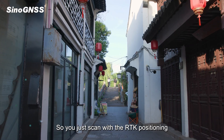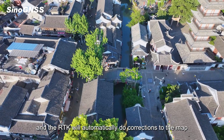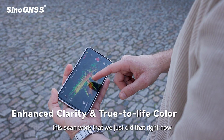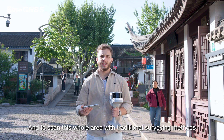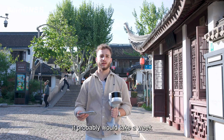You just scan with the RTK positioning and it will automatically apply corrections to the map. As you can see, this scan we just did took about five to six minutes. To scan this whole area with traditional surveying methods, it would probably take a week.